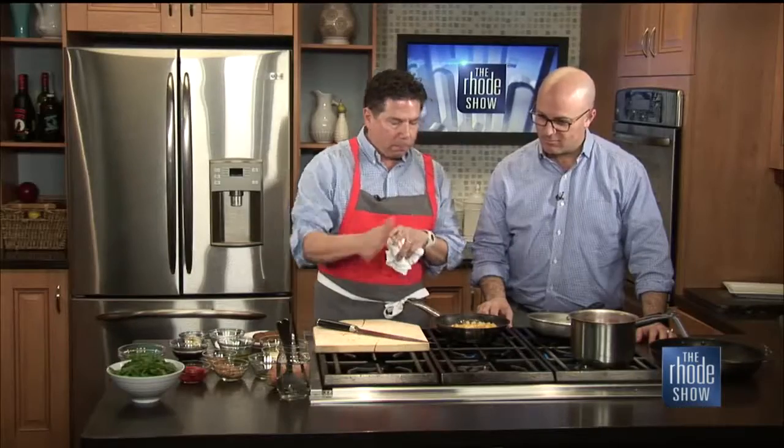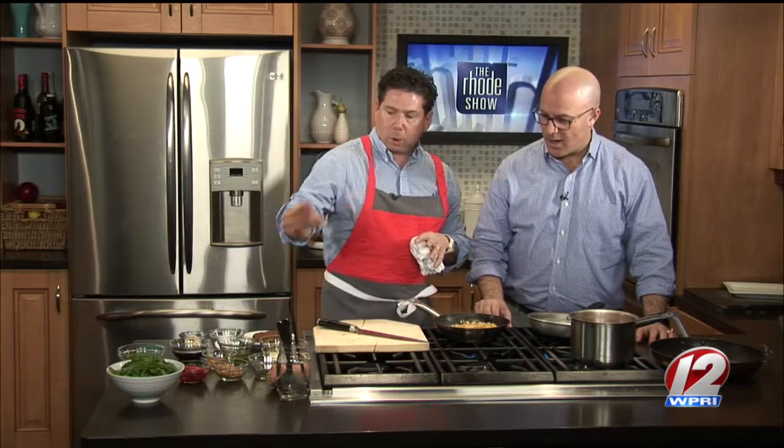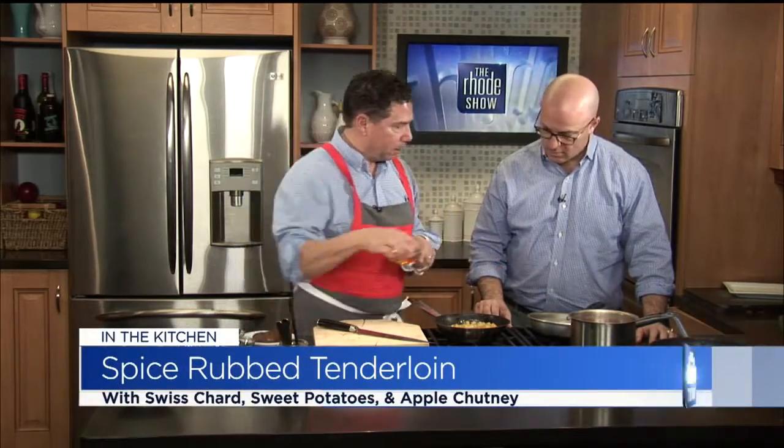I'm going to add a few roasted red peppers and some scallions towards the end of the dish. I've also taken that sweet potato, peeled it, diced it very small, and I'm quickly boiling that down because we're going to make a puree out of this — it's going to be on the bottom of the plate. We'll paint the plate with this puree. Swiss chard's ready to go, but the big thing we need to get going on right now is searing the tenderloin.